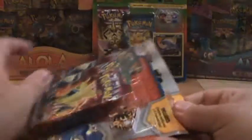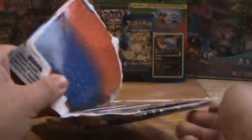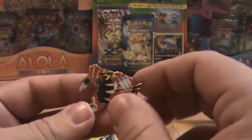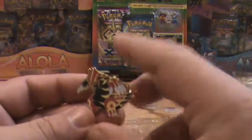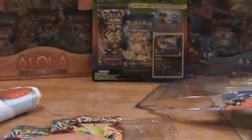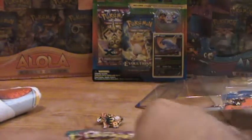Let's open this thing up. Check the description box for links to all of my other Pokemon unboxing videos — I've got the Alola collections coming up. Look at this pin — this is very nice. It's got a cool color scheme going on, the red and yellow. It's nice and beefy; this is a good pin. This is how pins should be designed. I like that very much. All right, let's just do this in any old order — Phantom Forces first.